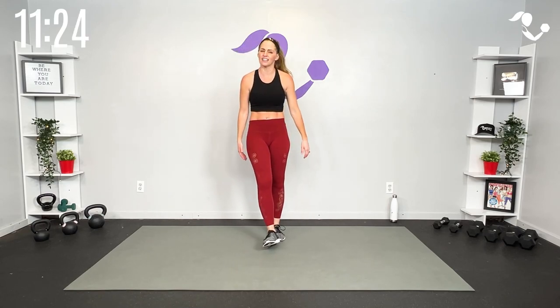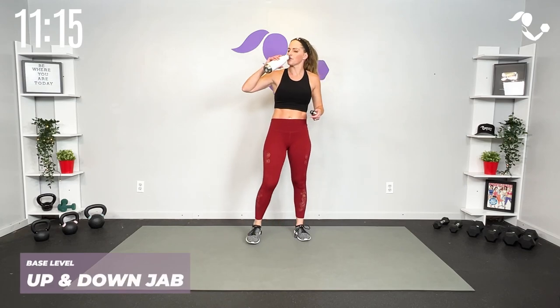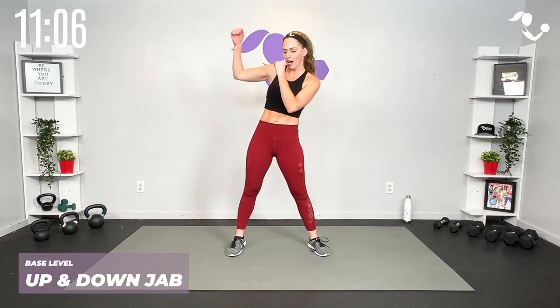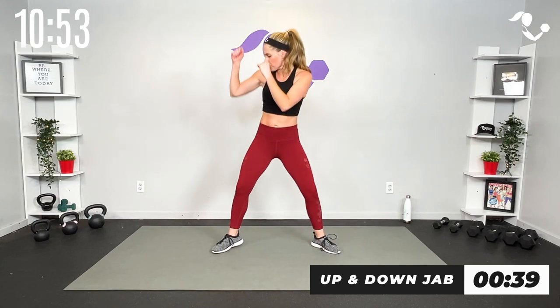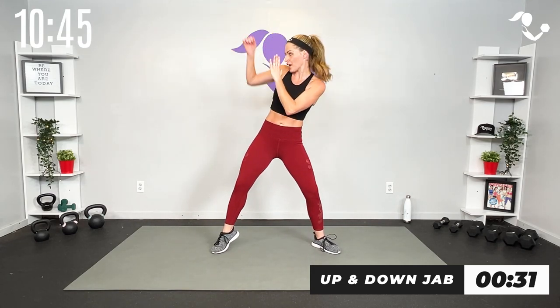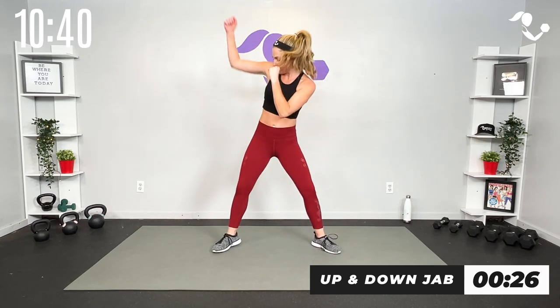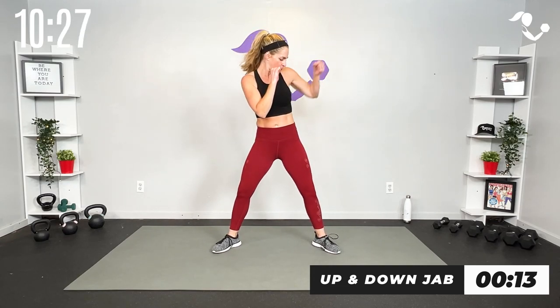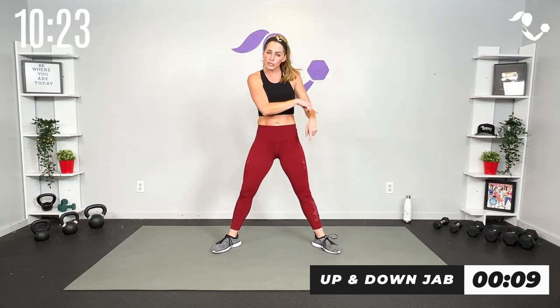You earned it just by showing up here today — you show up, you're successful. Alright team — we're going up down up down with the jab. Toes out. Here we go — up, down. It's a little half plie, so you can come up on those toes. Guard is up, core is tight — jab high, jab low, jab high, jab low. Other side — start slow, you can even take the plie out of it if your legs are really feeling it from those kicks.